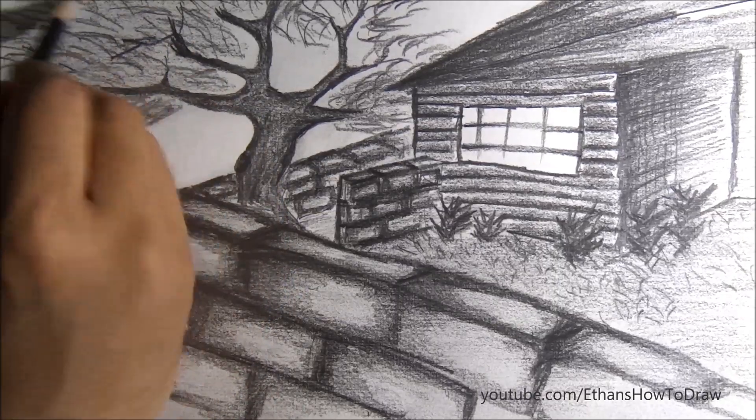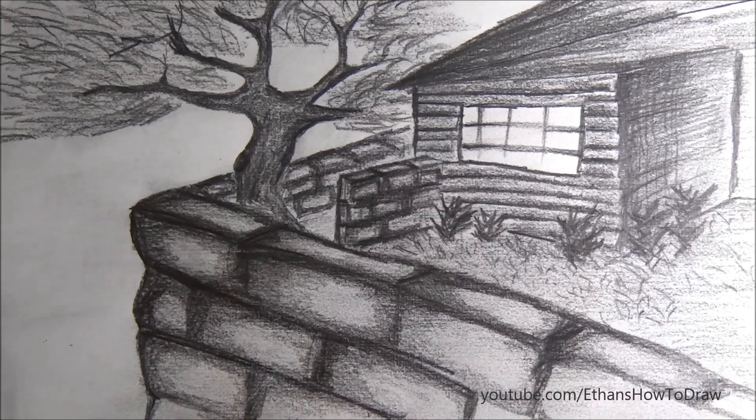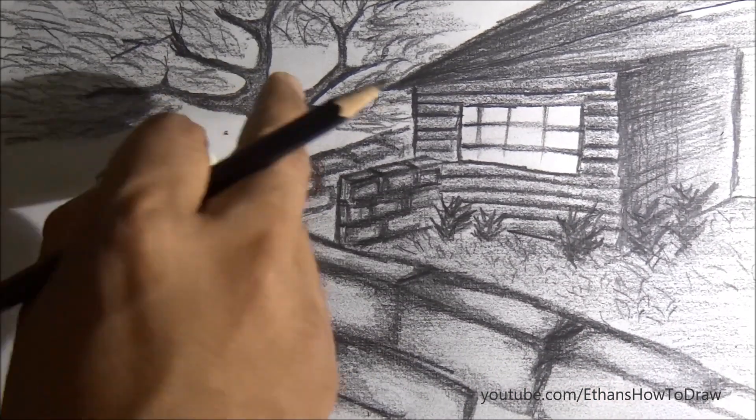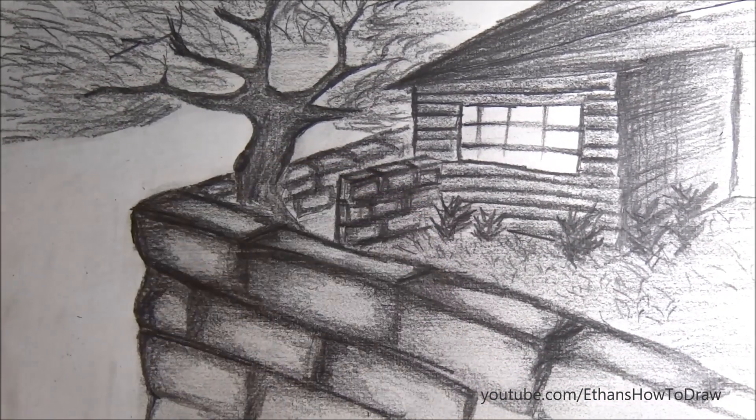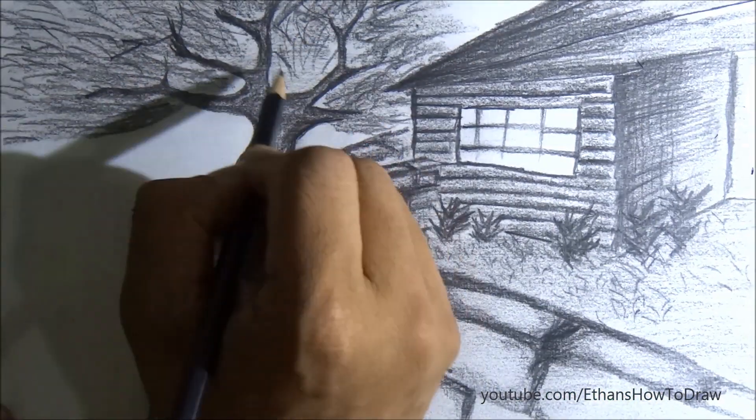That's the tree I'm shading over there. You can use your fingertip to evenly distribute the shade to make it look better. As I requested, make sure that you subscribe, like, comment, and share to motivate our team, and make sure that you try this drawing by yourself.